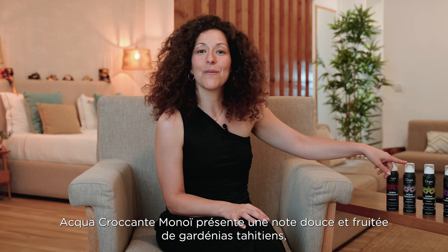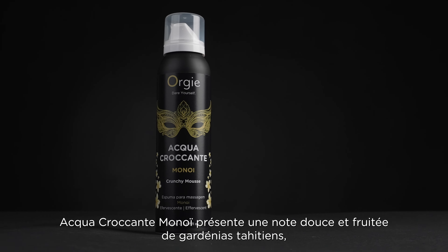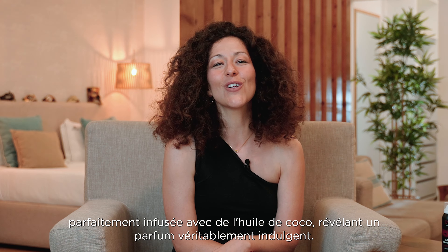Aqua Crocante Sakura features a delightful blend of floral notes and a distinct scent of Sakura Flower. Aqua Crocante Monoi has a mild sweet, fruity note of Tahitian gardenias, infused perfectly with coconut oil that unveils a truly indulgent fragrance.